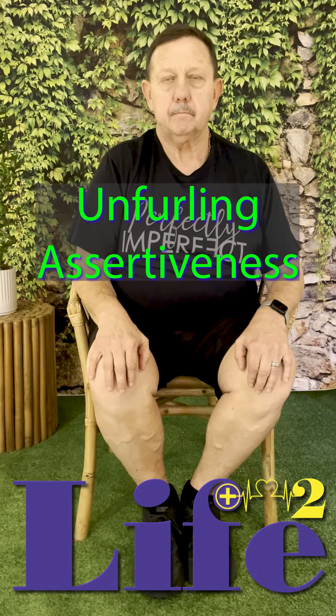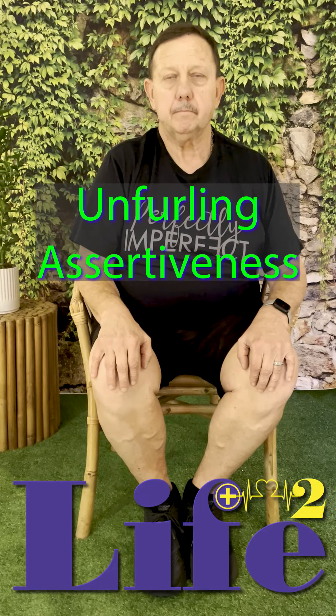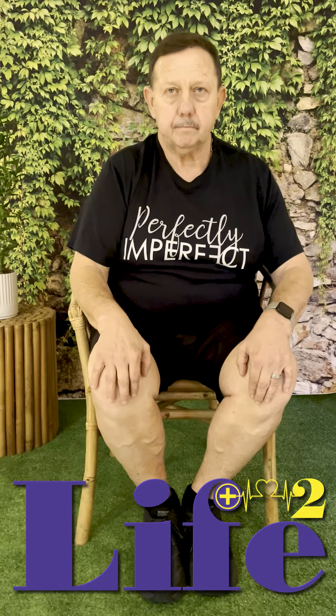We're going to show you how to unfurl. This is going to be for situations where you might feel shy, or you just might want to be a little bit more assertive. So get in touch with your body.